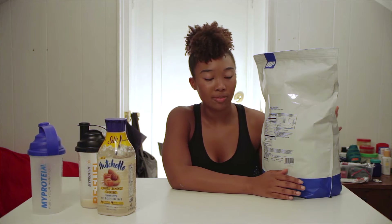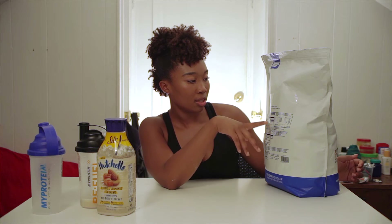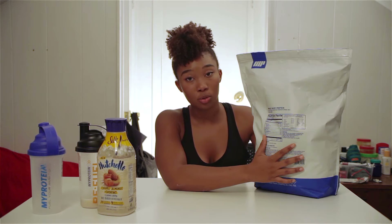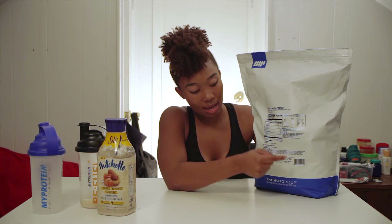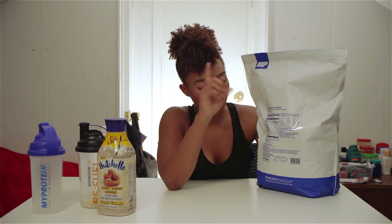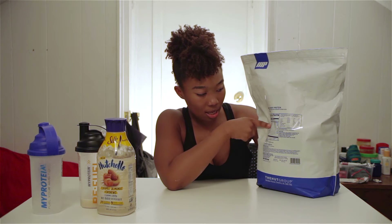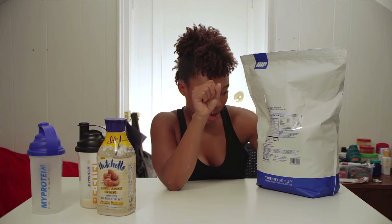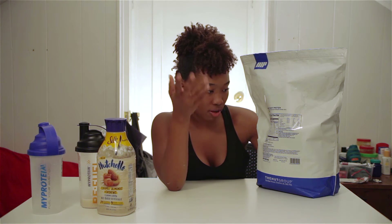I'm going to get to the points that everyone wants to hear. So basically, this is the nutrition facts. It's 100 calories for one scoop. In one scoop, it has 20 grams of protein. The unflavored one has one gram of sugar. It's zero fiber. It has 35 milligrams of sodium. The total fat is 2 grams, which is saturated fat, one gram.